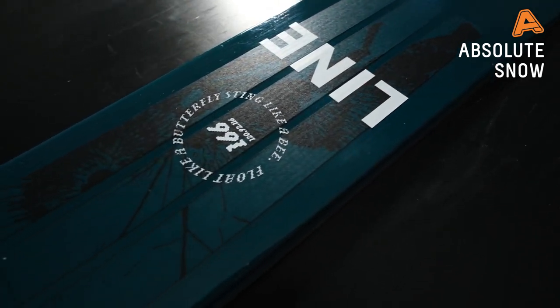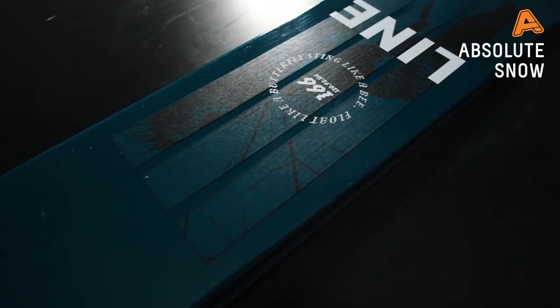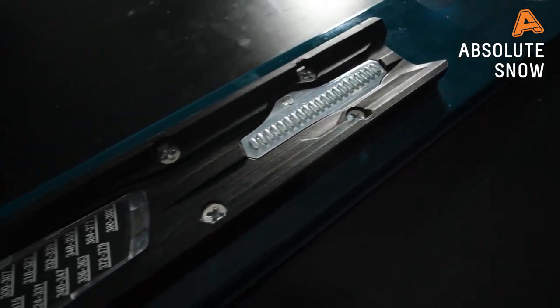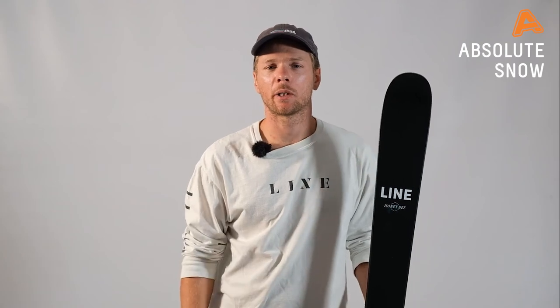As for bindings, this is perfectly packaged with the Marker Esquire 11 — it's a nice lightweight package all around and suits the skier level it's aimed at. This is the Line 2021 Honeybee.